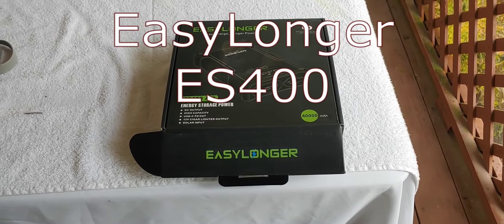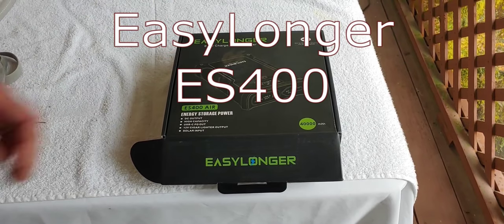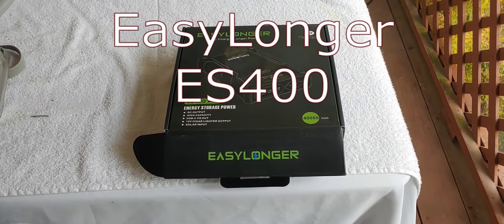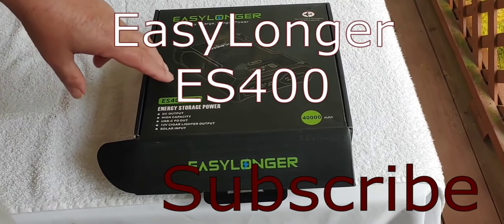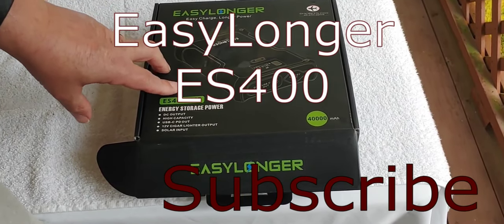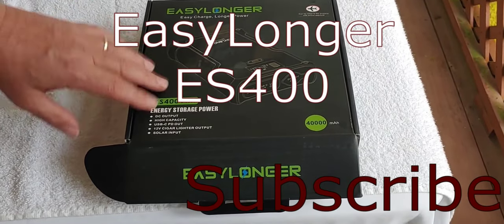Shoestring here. Last video I did on one of these EasyLongers, I did on the ES960. This one I'm doing the ES400 Air because it is a less expensive alternative and it still basically does the same thing.